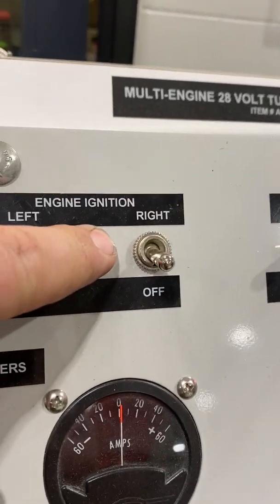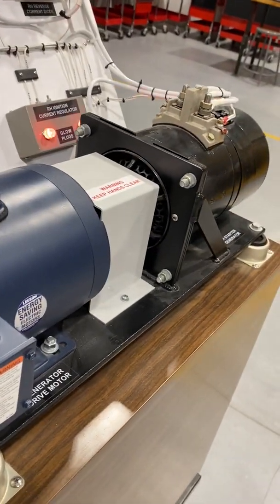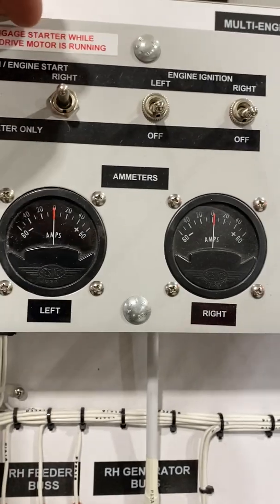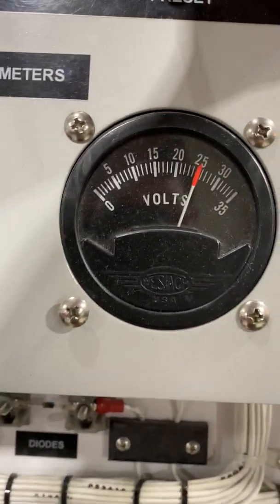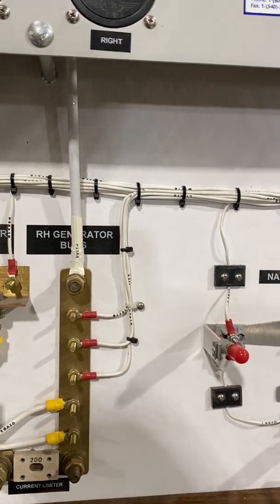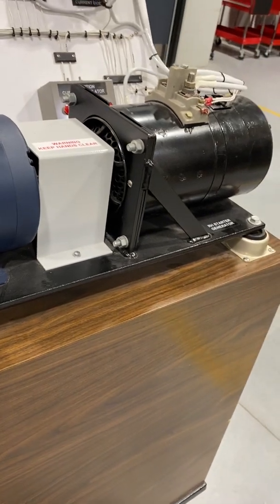Turning everything on, I can actually simulate starting an engine. When I energize the right hand engine to start, you'll notice it's shaking — that's the torque. I'm energizing that motor to actually turn the engines over. I can start each engine — left or right — with the start switch. You can see when I try to start it, it drops my voltage since I'm running off battery only. You can see those starter generators torque even when attached to those big AC motors.